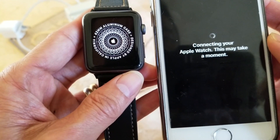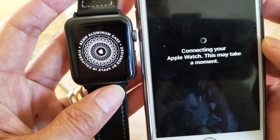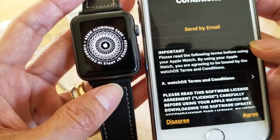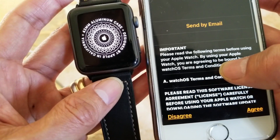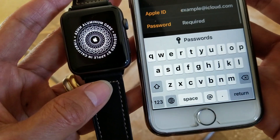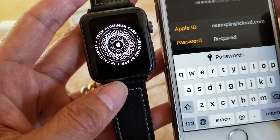Right now it says 'Connecting your Apple Watch — this may take a moment.' You need to agree to all the terms and conditions and click 'Agree'. Then you need to enter your Apple ID and password.